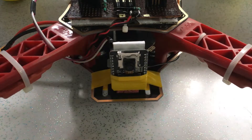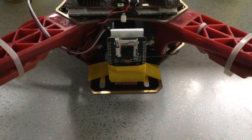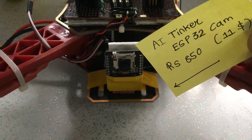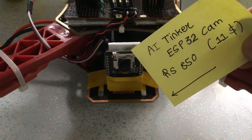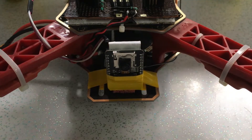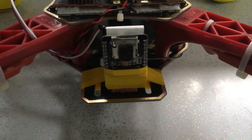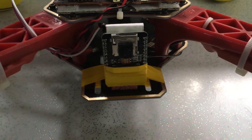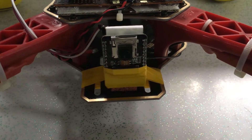I am using this ESP AI Tinker ESP32 cam module. It is very small, as you can see — I have mounted it on my frame. This module costs me around 850 rupees, bought from Robu.in, which is a Pune-based ecommerce website. The camera quality is decent and the frames per second is not that great — you can get 25 to 30 fps with good range.